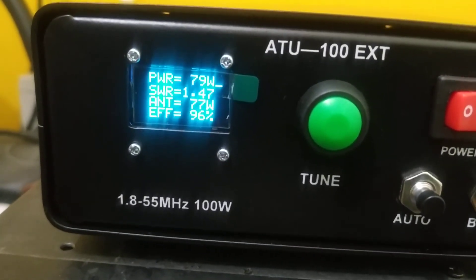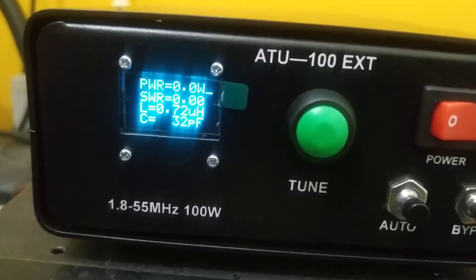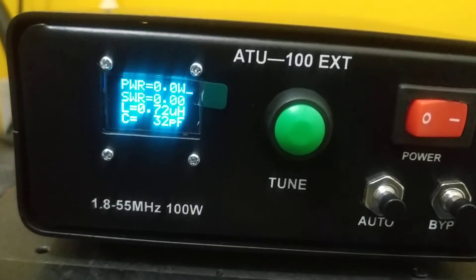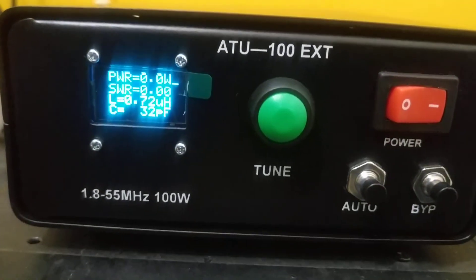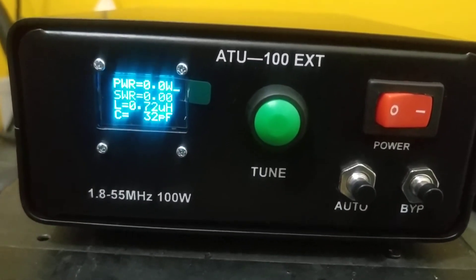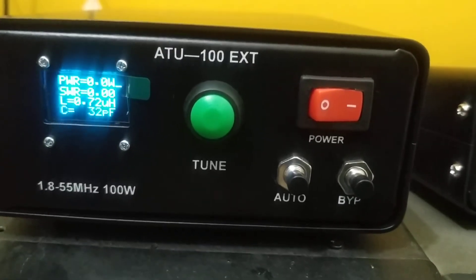Here again I am at 1.47, which means the microcontroller memory has stored this value. If you press PTT again the reading is already there — it doesn't re-tune because the value is saved. This demonstrates how the buttons are to be used.